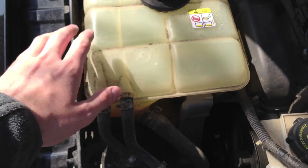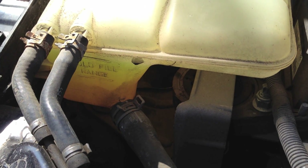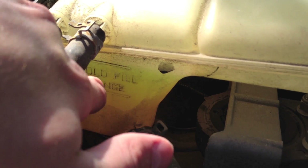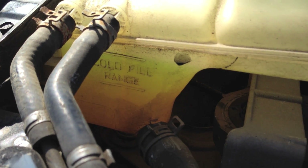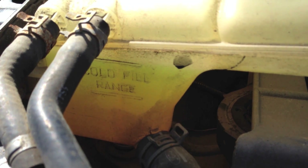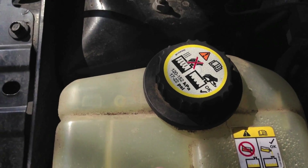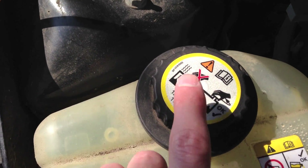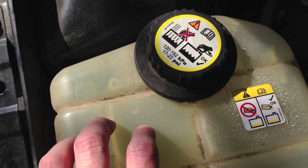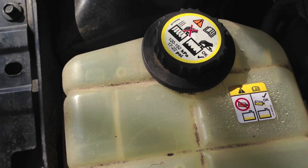Up top we have this nice big reservoir — this is your coolant reservoir. It's pretty important to check because you want to be sure your engine receives the proper amount of cooling. You have a cold fill range marked on it, so you want to check this while the engine is cold and make sure the level is between the two lines. Never open this while the coolant is hot, because you'll have very hot liquid that might spurt up at you.